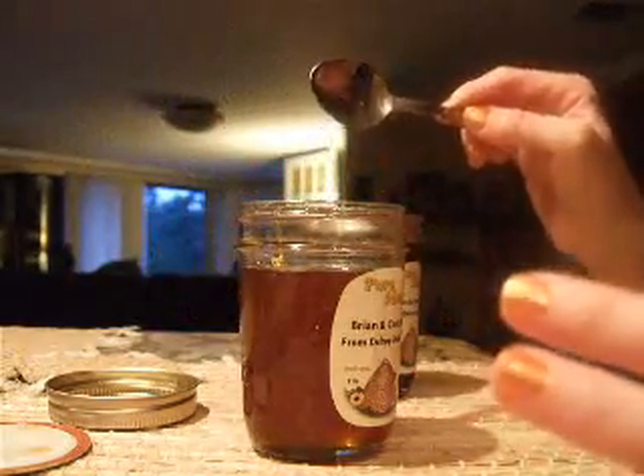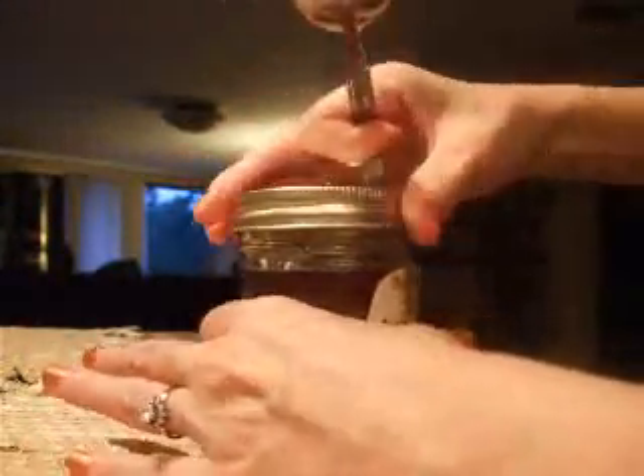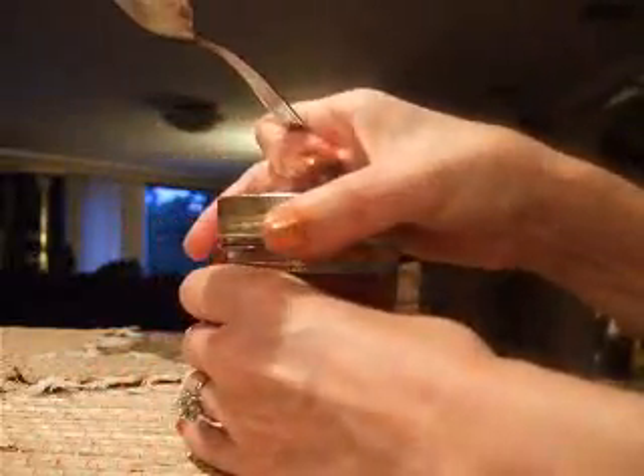You don't have to freeze it or anything because honey is a natural antibiotic. You can actually use it on wounds. People used to use it in Egypt instead of a Band-Aid — they would wrap it with a little something instead of Neosporin. I told my husband we're using this stuff from now on instead of Neosporin.